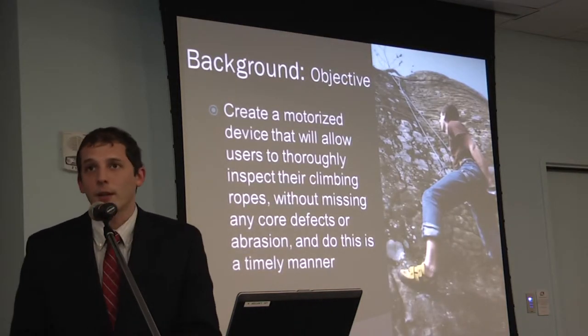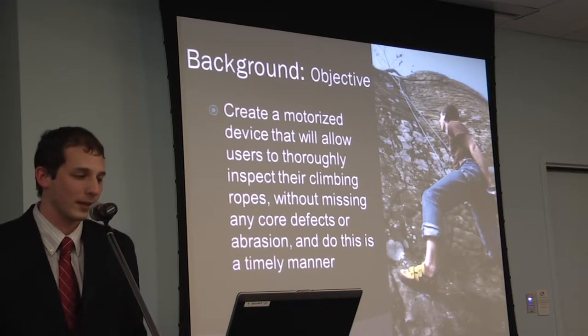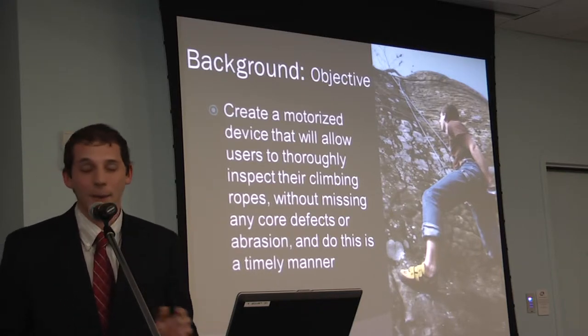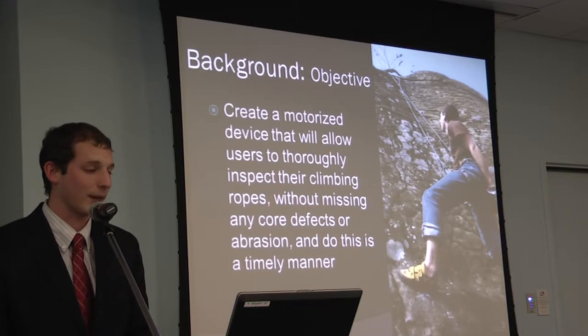The objective of this project was to create a motorized device that will allow users to thoroughly inspect their climbing ropes without missing any core defects or abrasion, and to do this in a timely manner. After we go through rope design basics, that will hopefully be clarified.